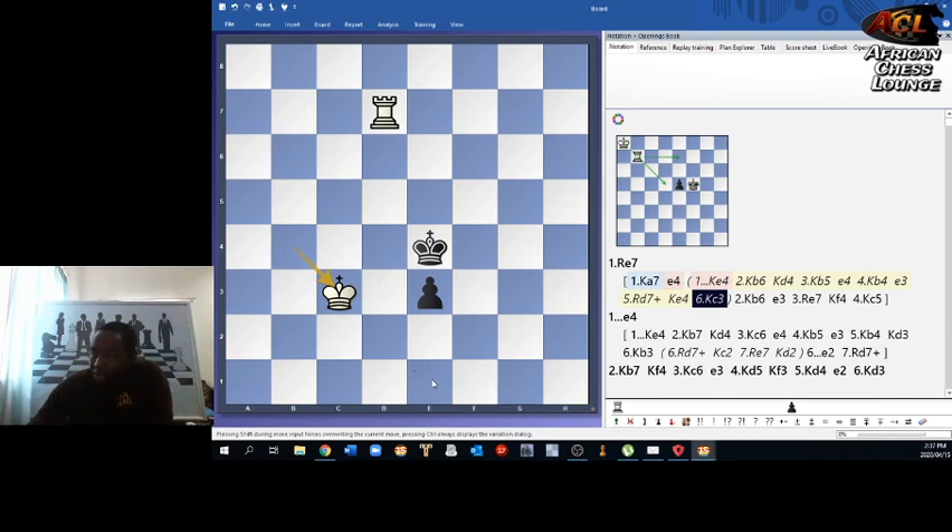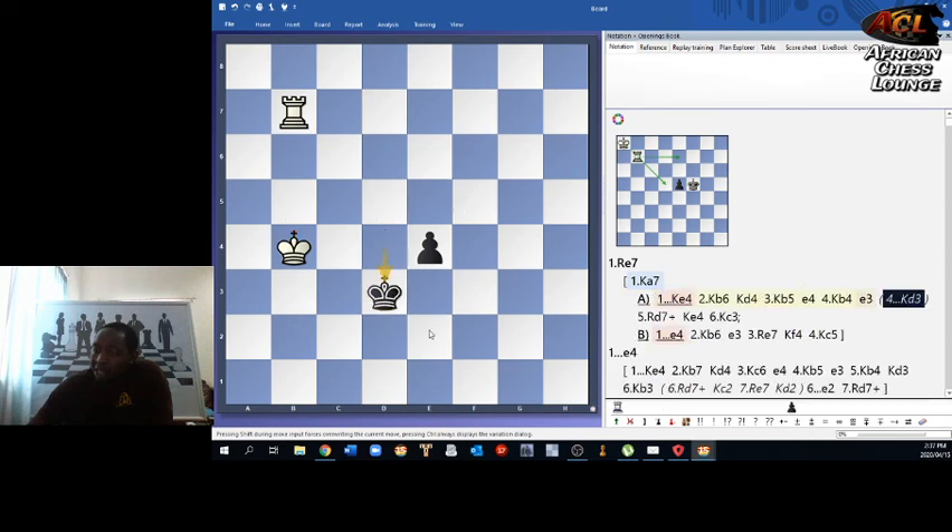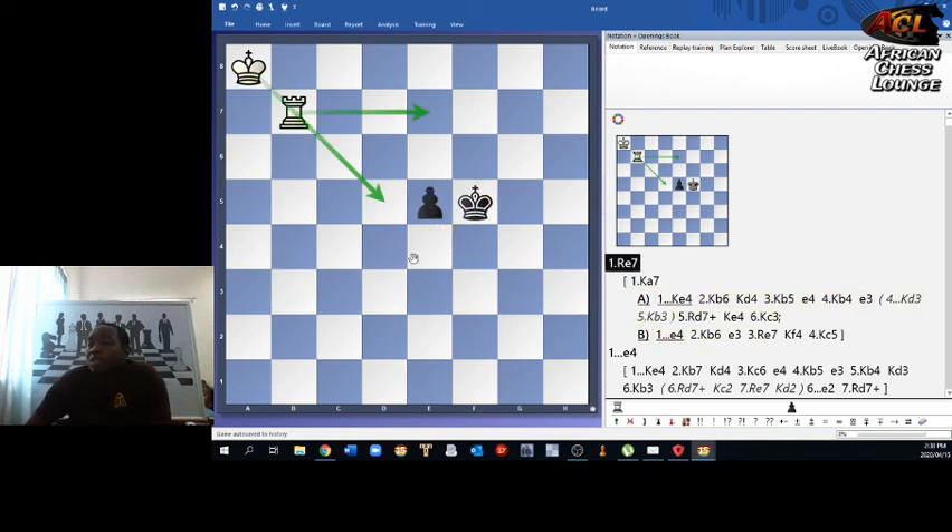If white can get to that position it draws. After king b4, black has to play king d3, keeping the shoulder on white. If you check him the king just goes here and the pawn can still be pushed. After king b3, white actually wins — if you go e3, rook d7 and there's no way to escape. So there you have it: the concept called shouldering, which you need to understand for rook endgames, as this technique occurs a lot.